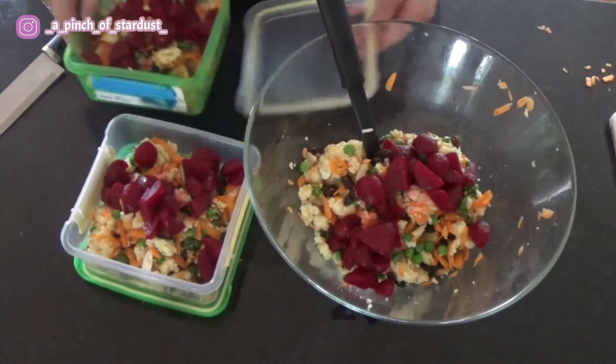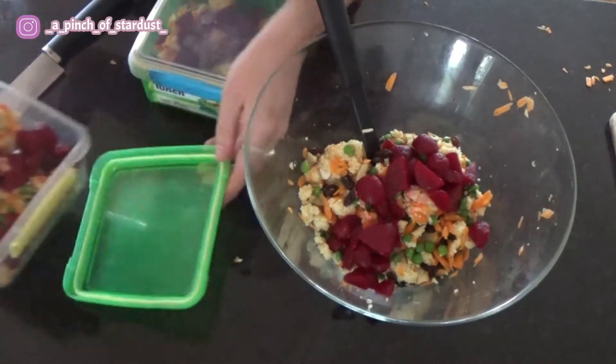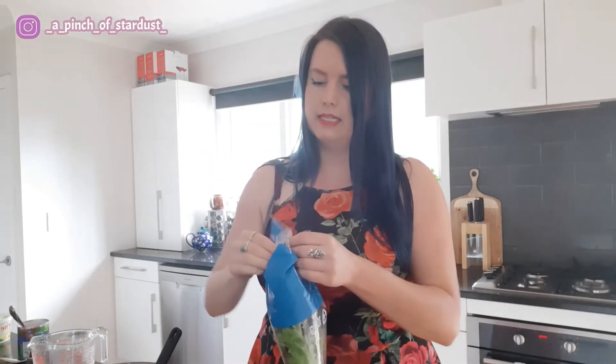The other two servings can go to the fridge until the day I eat them. There are three ingredients I keep for the day of serving, as I find they don't keep as well mixed in with everything else. So I'm going to add some greens — some baby leaf lettuce in this case.